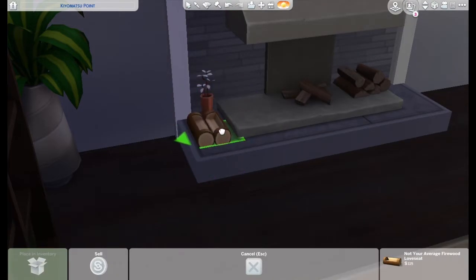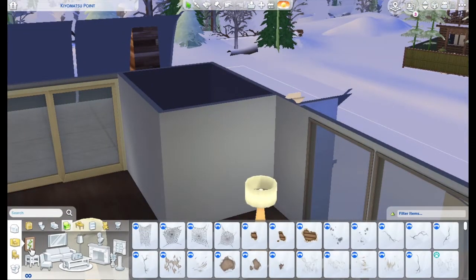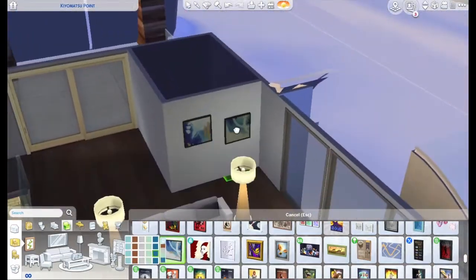I'm making a custom little log stack by the fire out of those log benches from Outdoor Retreat — I thought it was fine. I tried to work hard on the first bathroom of this build and then all the other bathrooms I gave up on. So one of the bathrooms is nice and none of the others are.